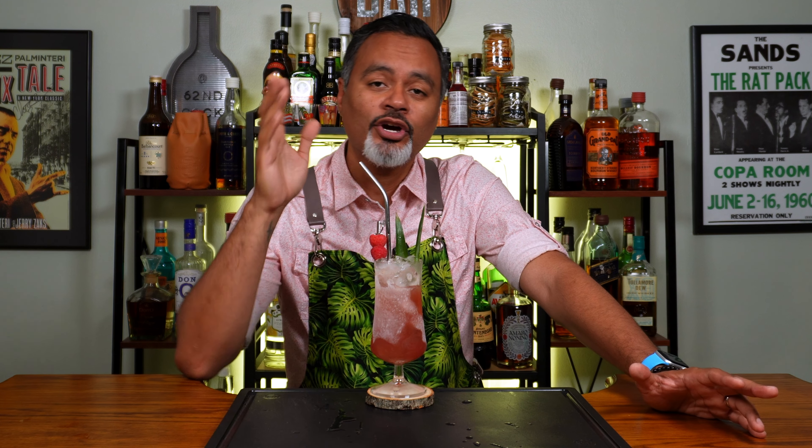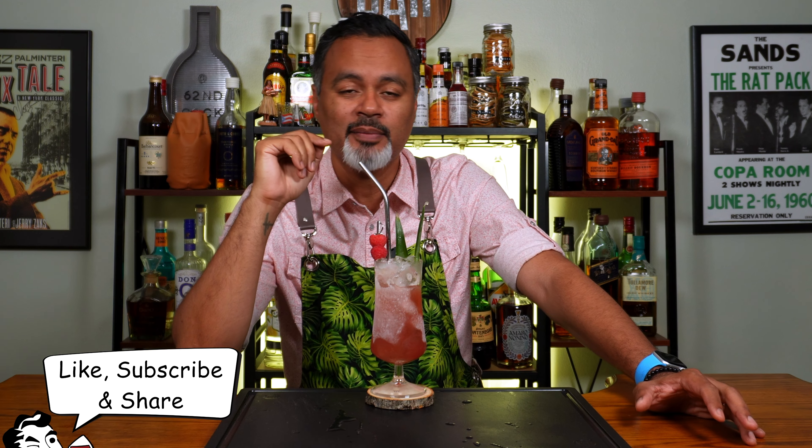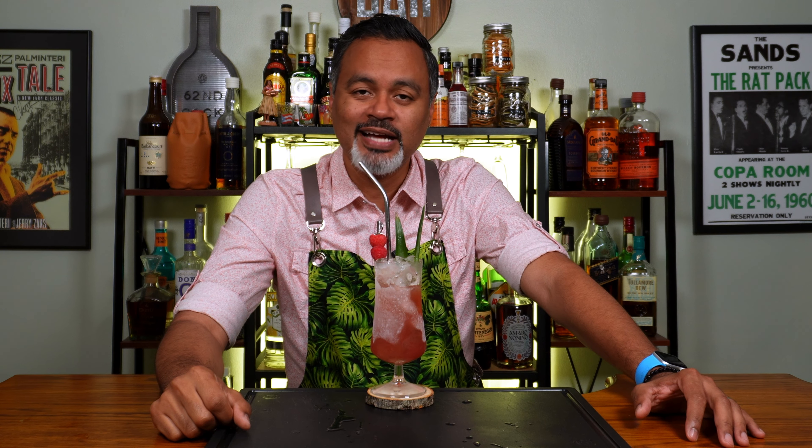Anyway, hope you liked this video. Hope you liked this cocktail. If you do, please press like, please subscribe and please share with your family and friends. Remember, sharing is caring and when life gives you lemons, make yourself a cocktail.